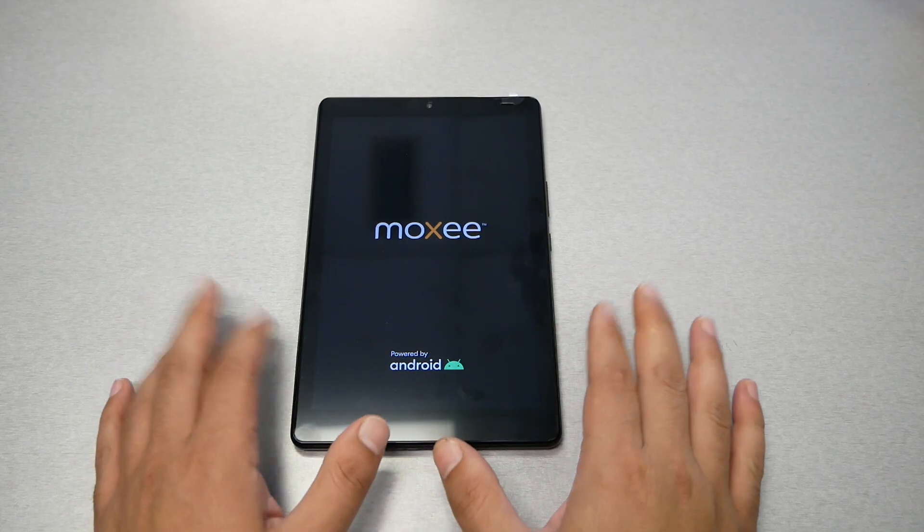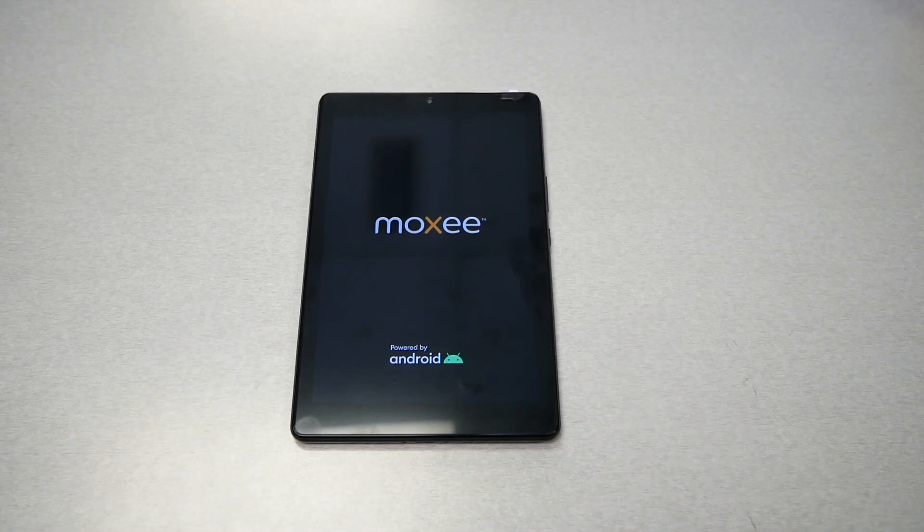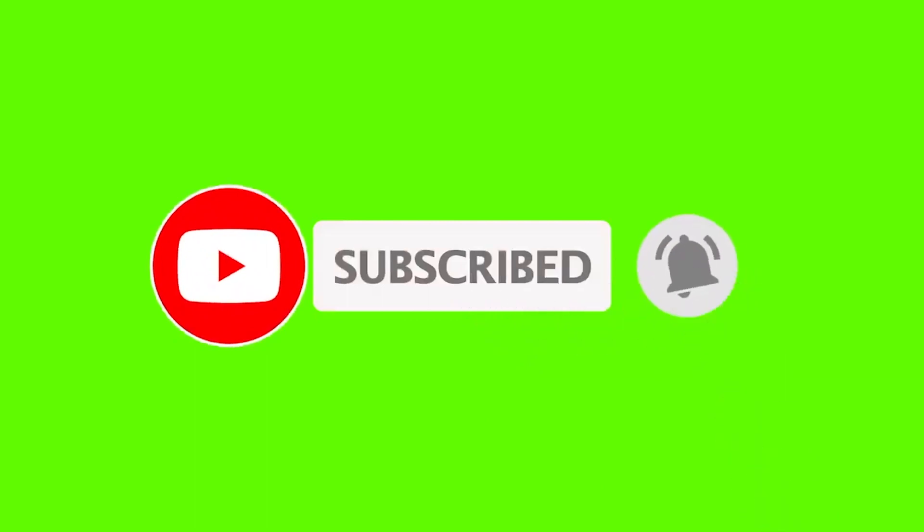As I said, if you get the Gmail bypass lock after the reset, don't worry — I'll leave the link in the description box so you can also bypass the activation screen on this tablet. That was very much it. Thank you so much for watching, please subscribe, give me a thumbs up, and we'll talk to you in the next video.